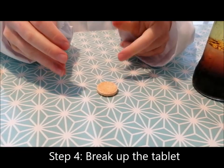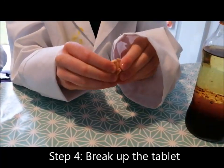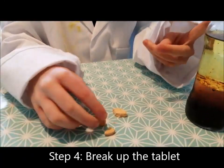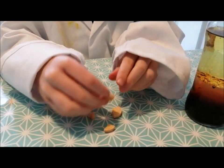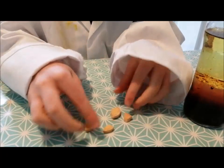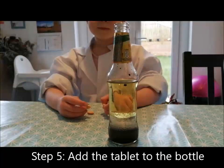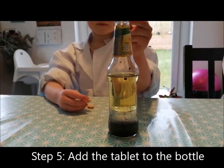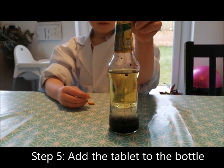Fourthly, we are going to take a vitamin C tablet and break it in half. We've kind of broken it into four bits, but break those other two bits — big bits in half, Ben. Fifthly, we add all four pieces of vitamin C tablet, one at a time, to the bottle.